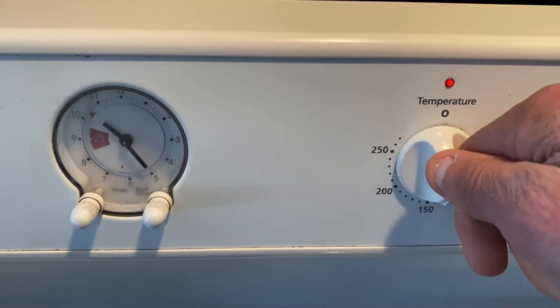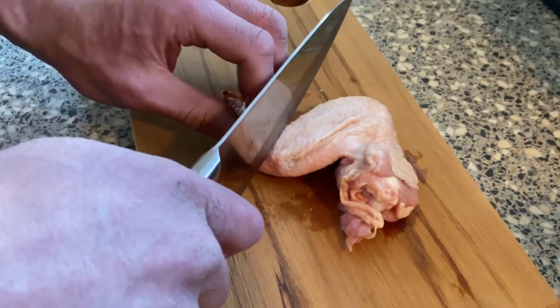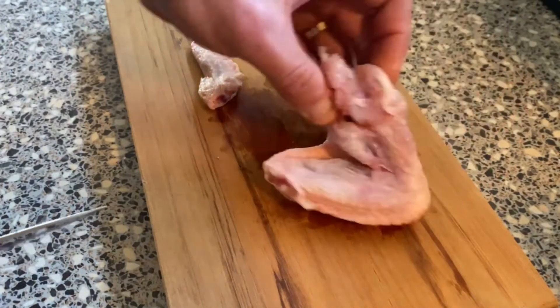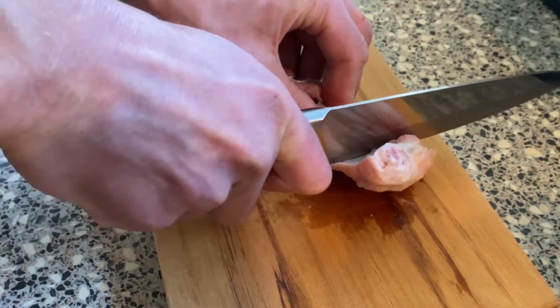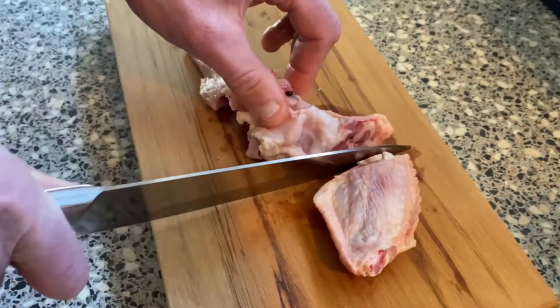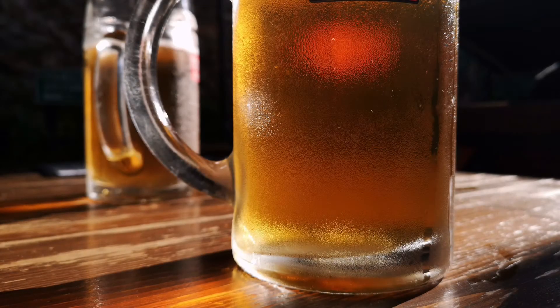Firstly, preheat your oven to 150 degrees Celsius. You will be increasing the temperature halfway through the cook. If you purchase your wings whole, you can either leave them as is or cut into nibbles. Cutting into nibbles allows for far more sauce coverage. On the other hand, leaving them whole requires far less effort. It really depends on your current level of enthusiasm, or how many cups of adult juice you've consumed.